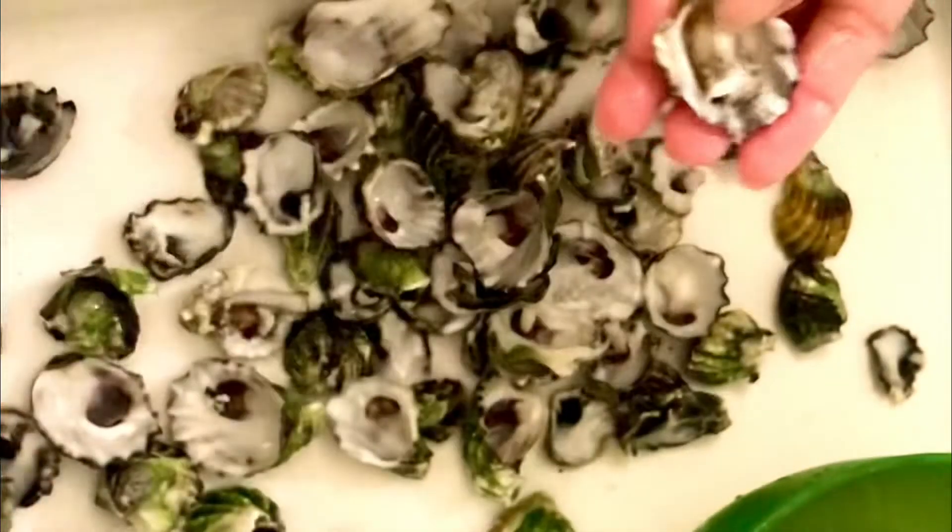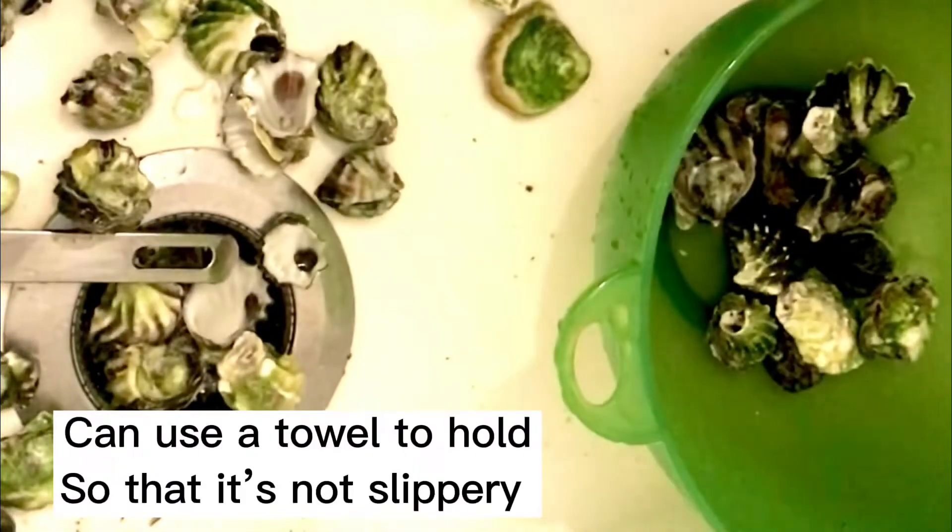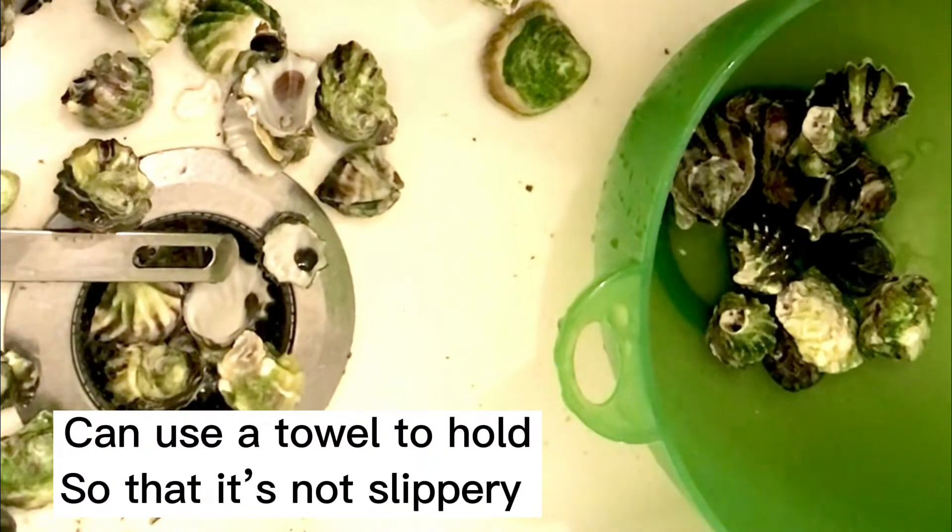Be careful when you're opening the oyster shells because they're very rough and sharp, so you won't hurt your fingers. Use a towel to hold it — it's easy to grab and pull because it's also slippery.